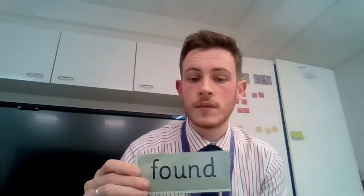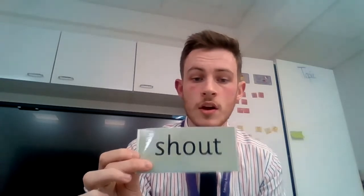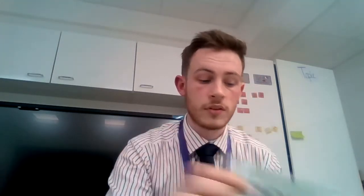Let's get speedy. Are you ready? On your marks. Found. Loud. Shout. Mouth. Out. Amazing!